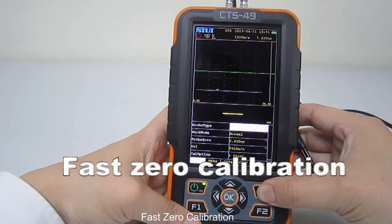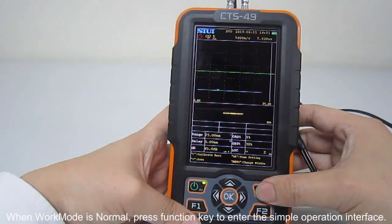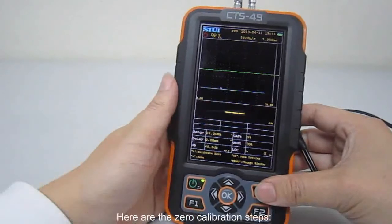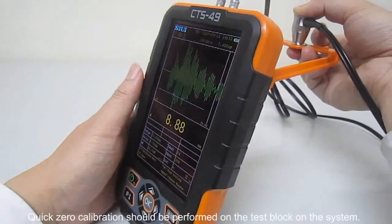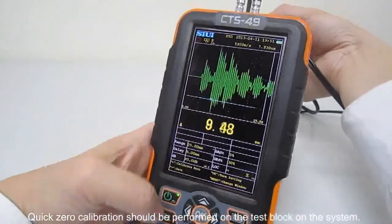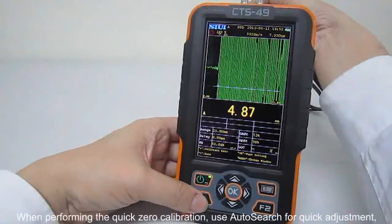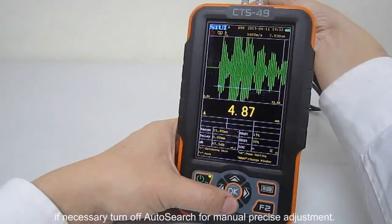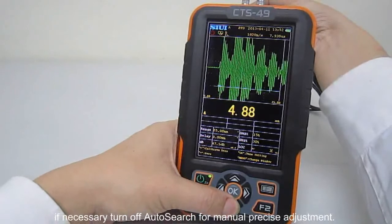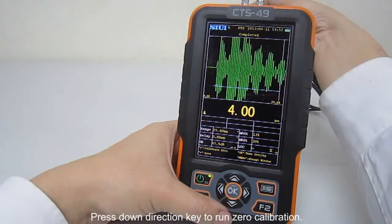Fast zero calibration: When work mode is normal, press the function key to enter the simple operation interface. Quick zero calibration should be performed on the test block on the system. When performing the quick zero calibration, use autosearch for quick adjustment. If necessary, turn off autosearch for manual precise adjustment. Press the down-direction key to run zero calibration.